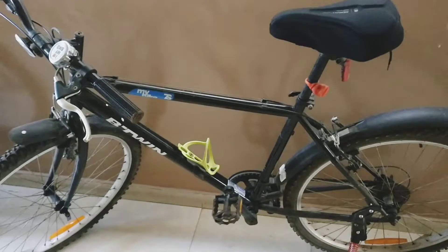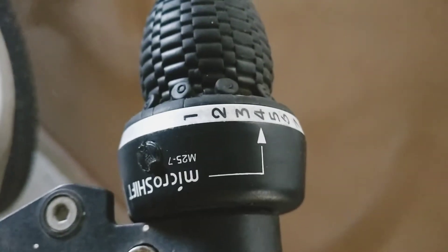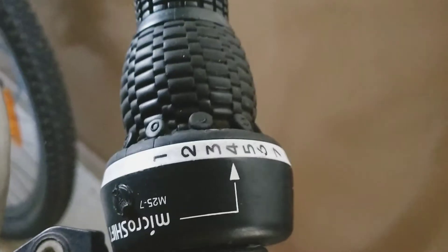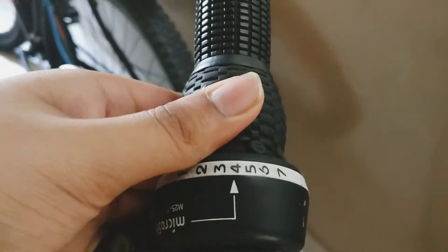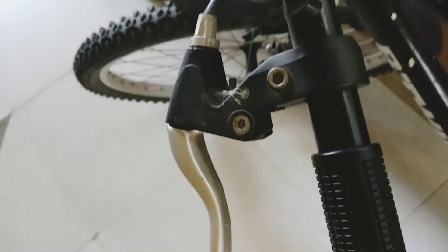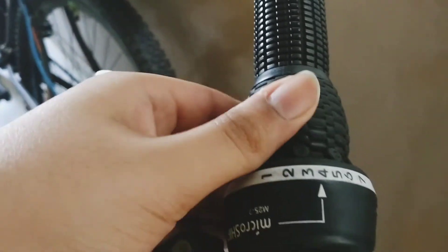Let's begin with the features. I would like to introduce the gear shifters first. The gear shifters are of the MicroShift company, M25, and there are 7 gears. You can see that there are only gear shifters on one handle and not on the other, because this cycle has gears only at the back derailleur and not at the front. The gear shifters are grip gear shifters so that your hand doesn't slip — that is a great quality of these gear shifters.